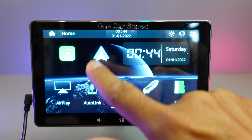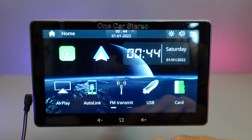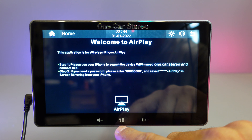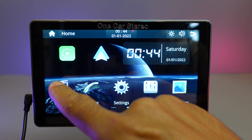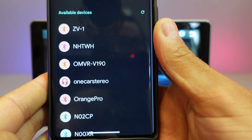Let's have a look at what I've got on the home screen from left to right. We've got CarPlay for iPhones, and we've got Android Auto, and Auto Link, which mirrors your phone to the screen. We've also got Bluetooth music, so that's for playing music from your phone.